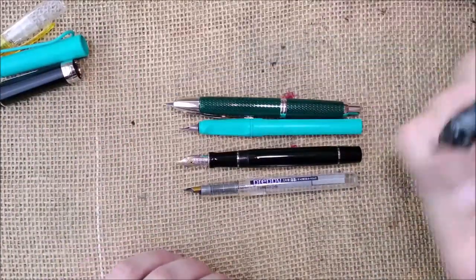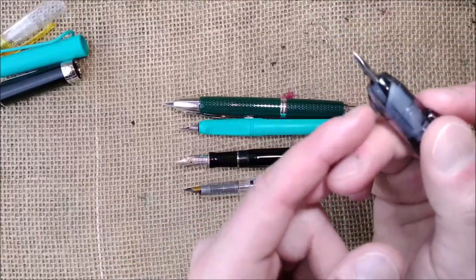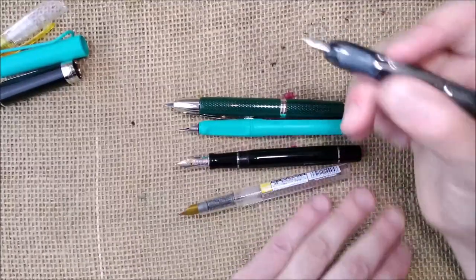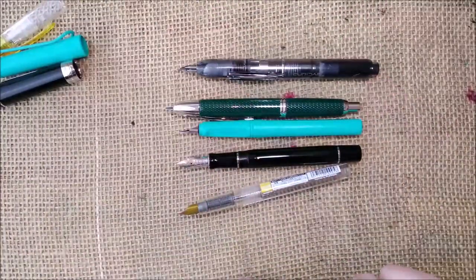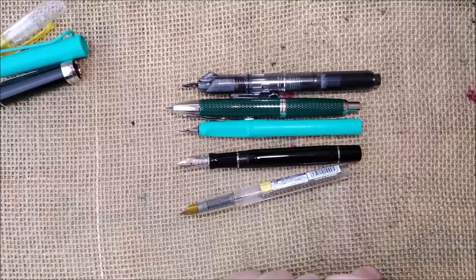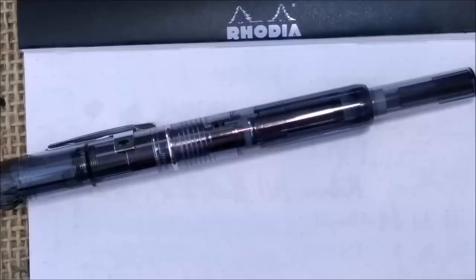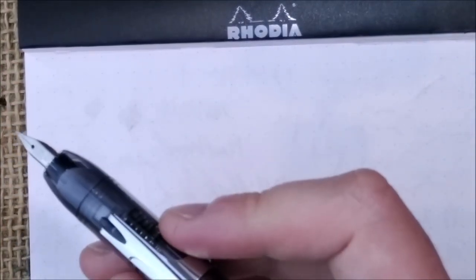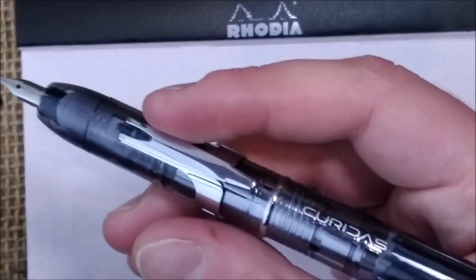Nice balance, I would say. I don't like that little plastic part, but it has a very nice balance. It is easy to use and you don't need to worry about posting the pen. Also, this pen is not as light as you may think — it is made of plastic but has some metal parts inside.